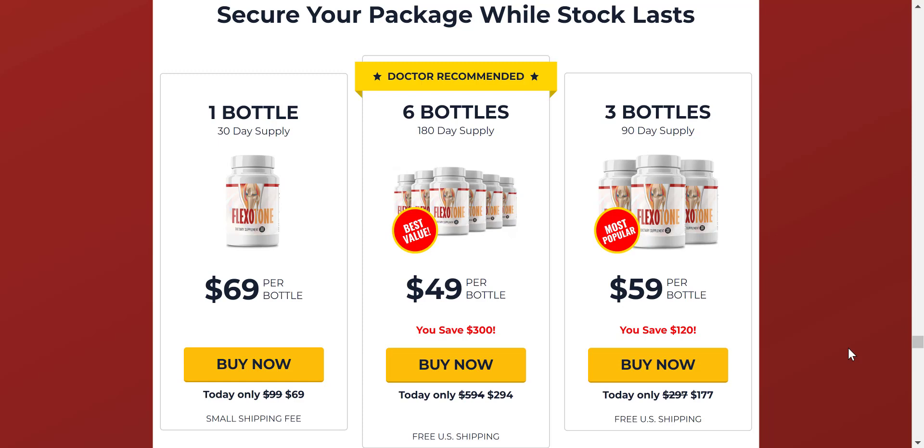It is important to know that for Flexitone to work, you need to take the treatment seriously. The correct way to use Flexitone is to take one capsule every day without interruptions, as this will be essential for your results. You should do a treatment for at least three months. You can see initial results in the first weeks, but most people get better results after three months of use.